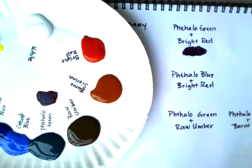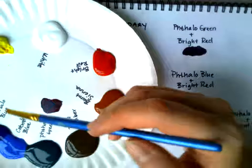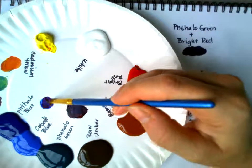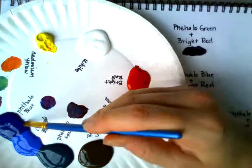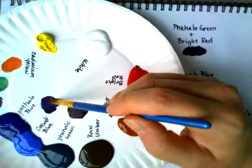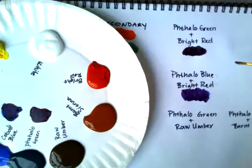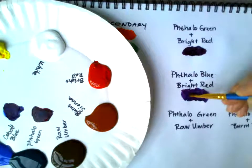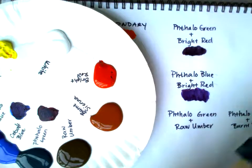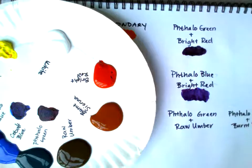Clean your brush, make sure it's dry so you don't get runny paint. Next let's do phthalo blue and bright red. It almost makes a violet color — it just depends on how much blue and how much red you put in. If you try to get equal parts, you hopefully get a good mix. That one turns out a little more violet because you're mixing blue and red, but it's a nice dark value.